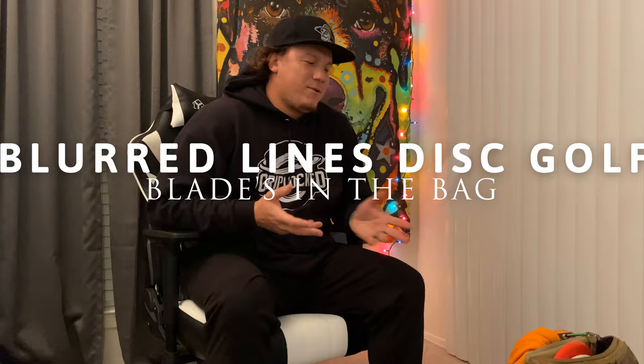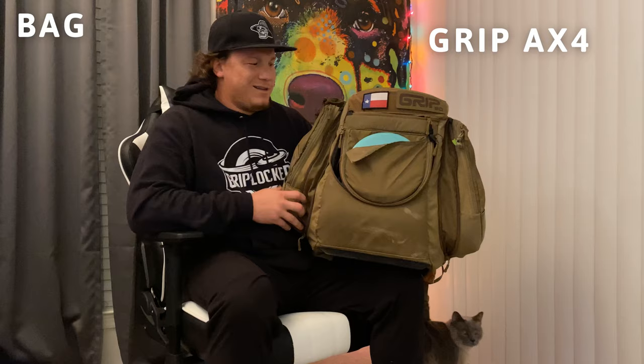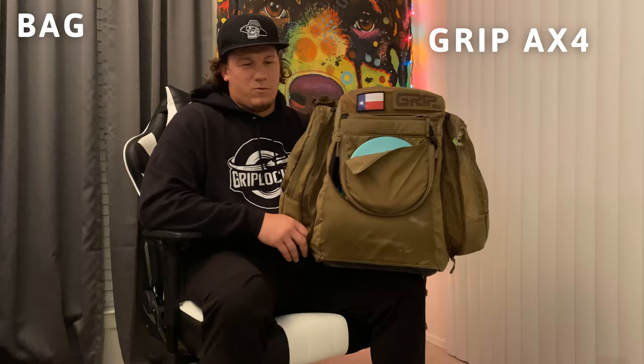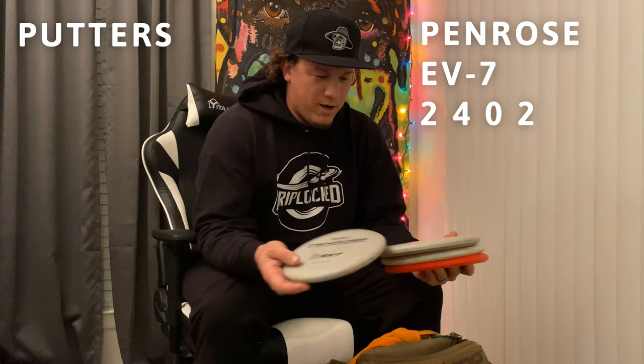Welcome back everybody to the channel Blurred Lines Disc Golf. Today we're going to do a little 'what's in my bag' for the 2022 season. I'm repping the Grip AX4 — it's a bigger bag, nothing special, but it's a great bag, super comfortable, a lot of compartments, holds 20. I think I have 22 discs in the main spot.